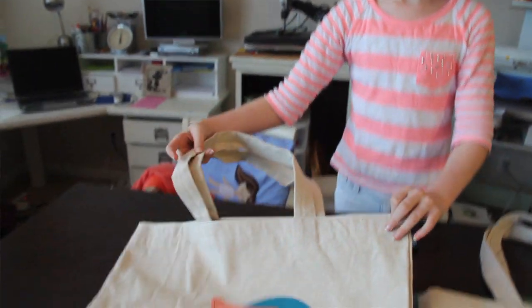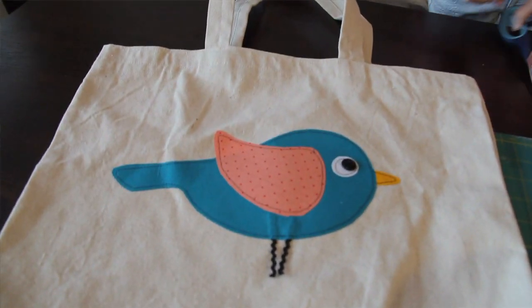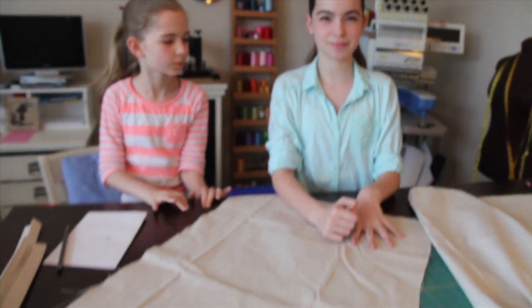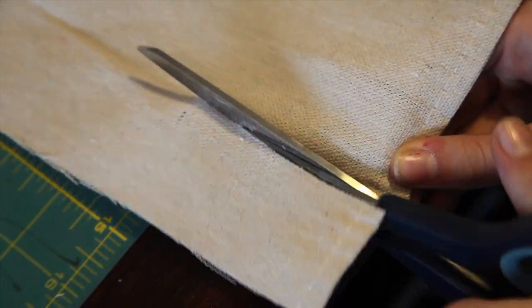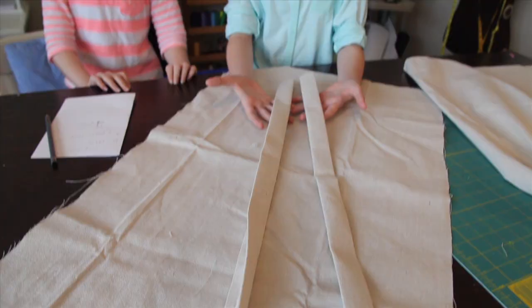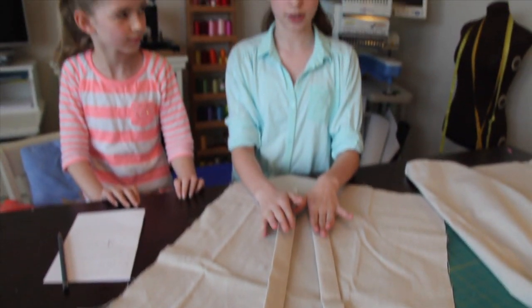Hi, I'm Abby and today we are going to make a really cool and easy tote bag out of a drop cloth. Get your drop cloth and cut it into a rectangle that is 19 inches by 36 inches. Then you need to cut out two long strips for the handles that are 3.5 inches by 25 inches.